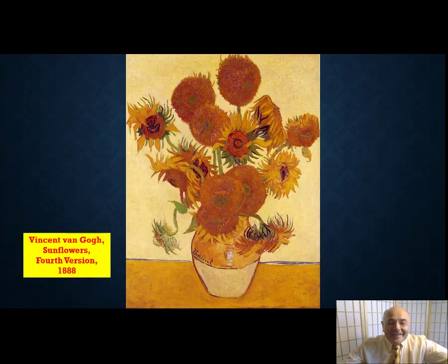Hi and welcome back. Today I'm going to talk about Vincent van Gogh's Sunflowers painting. And I've gone all out for it — yellow shirt and sunflower tie.